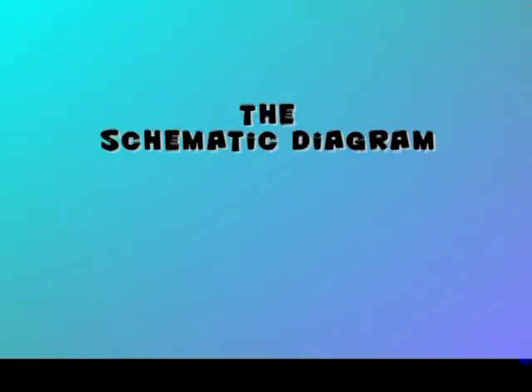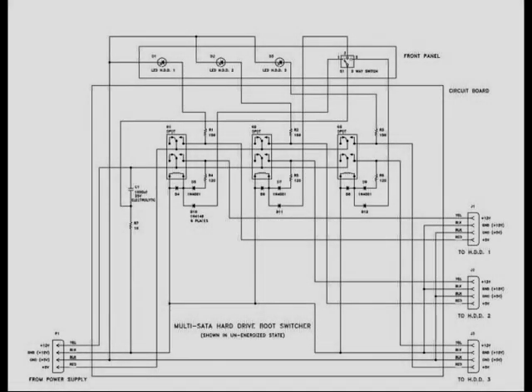Here's the schematic. It's fairly straightforward, and if you would like a copy of it, at the end of this video there's a listing that tells you where you can download it.